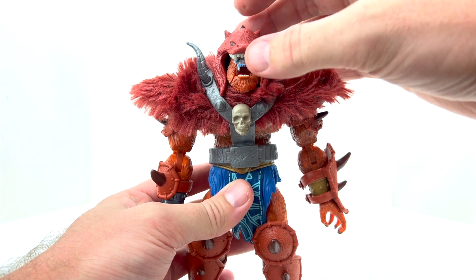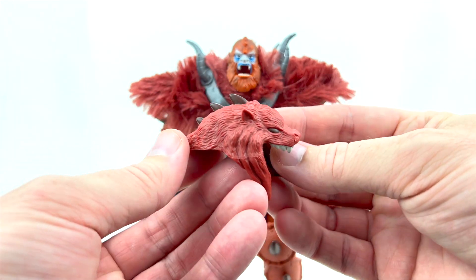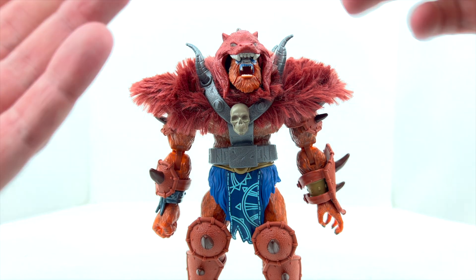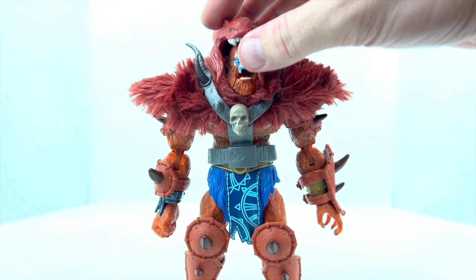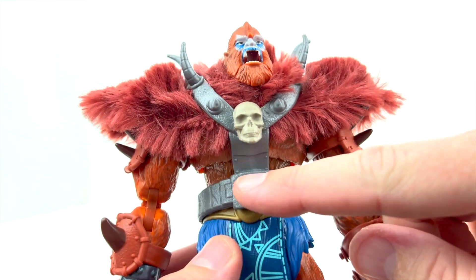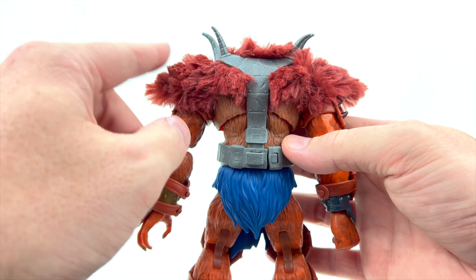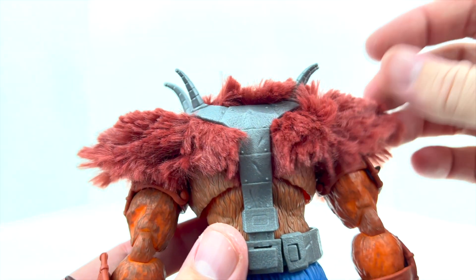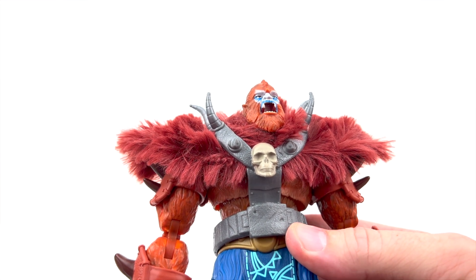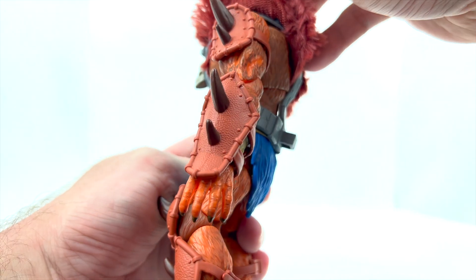Looking at the head area, he has a head covering — kind of like a wolf or beast skull — with spikes down the back and nicely painted teeth. It just sits right on top of his head and looks really cool, even though it partially covers his eyes. Moving down, he's got really nice shoulder spikes. These actually all connect from the belt itself, with a cool skeleton face on the front and spikes that hold the fur in place. The fur on his shoulders feels almost like real fur — very cool soft-goods-style feature from Mattel.